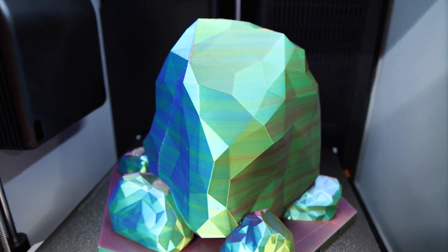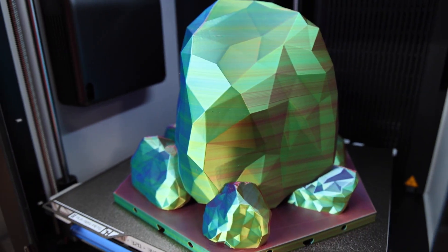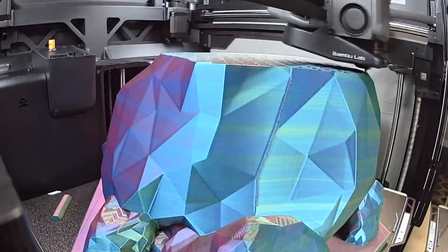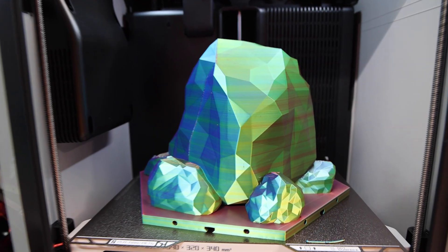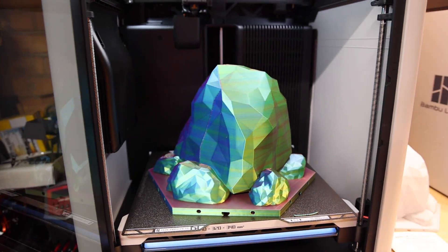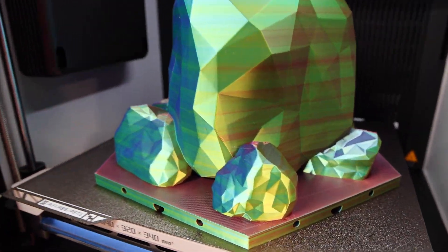Oh, crystal giant egg rock. Man, that looks good. That is massive too. Can you guys even tell? I think that's as big as my X1C. Wow. Okay, let's pull it off the printer. I got to get more going — we need a whole crawler course.